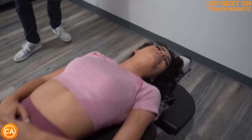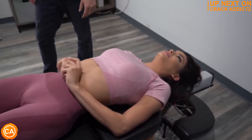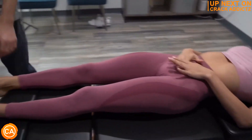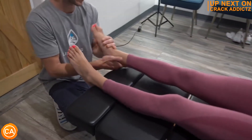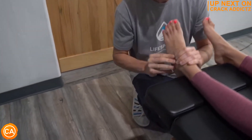You want to stick around for the rest of this video because we've got mouth-watering chiropractic adjustments for you today — full body, head to toe. We post every single day, make sure you subscribe so you don't miss anything.